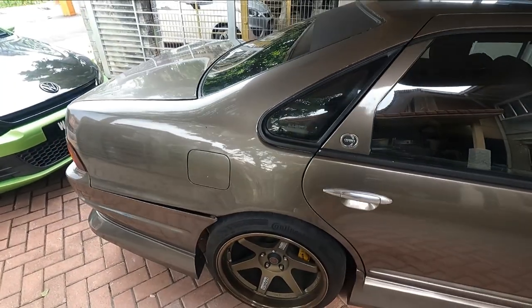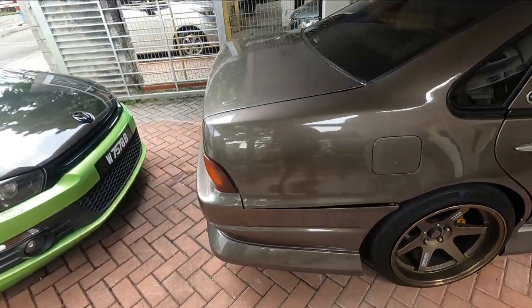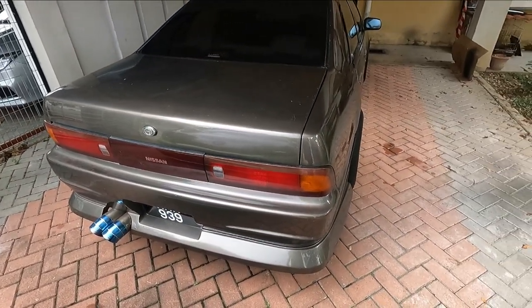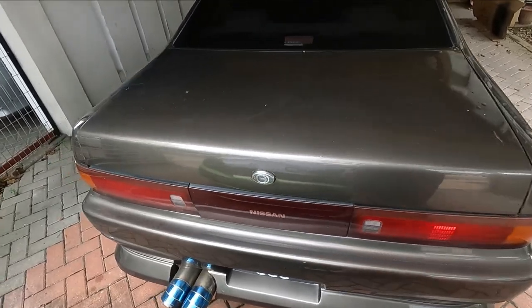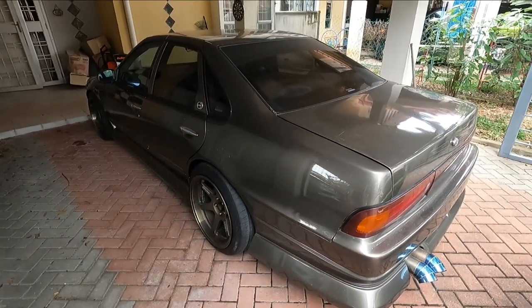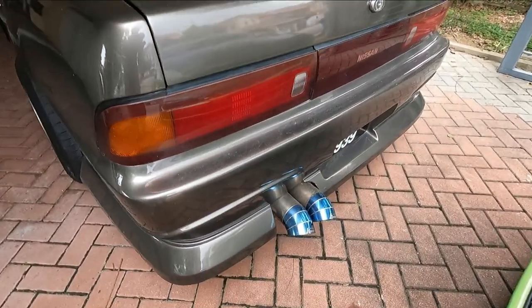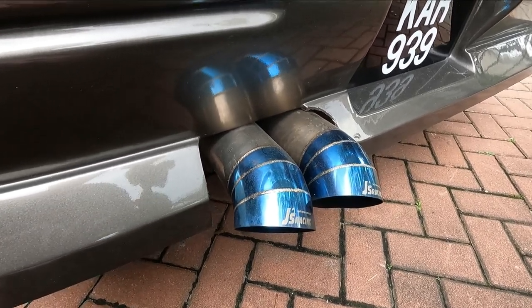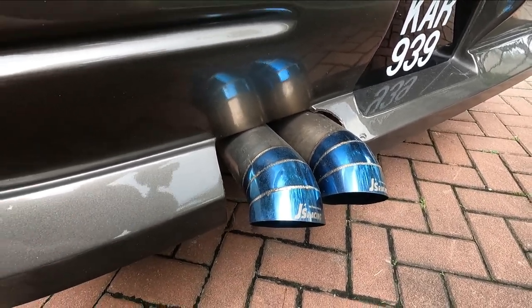But for now, let's just focus on the beauty of this 1993 Cefiro A31. I'll bring you in for a tour later, but let's take a look at the back. You can see it has blast pipes. Overall the bodywork seems good. These are GS Racing blast pipes, and this is totally straight pipe from the front to the rear.